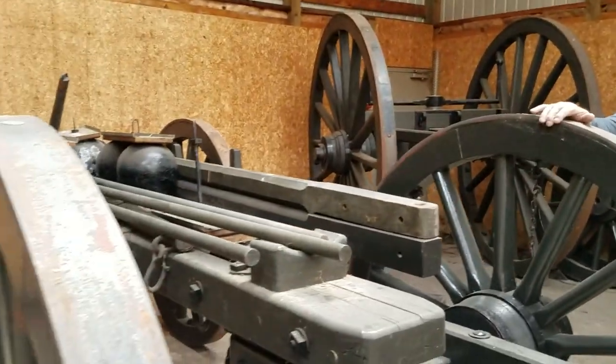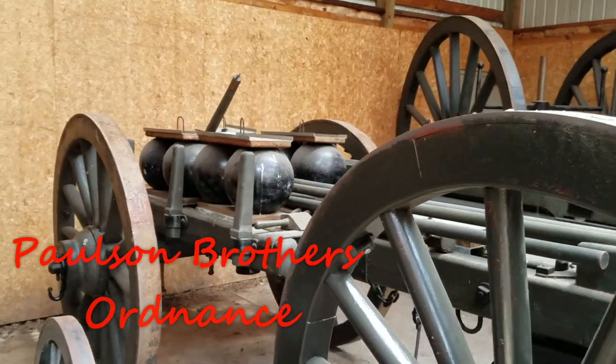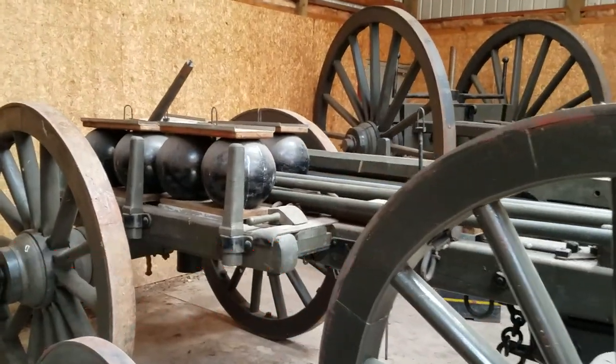You understand that this is siege artillery. When you see these big wheels like this, that's in the siege class. They're just built heavier.